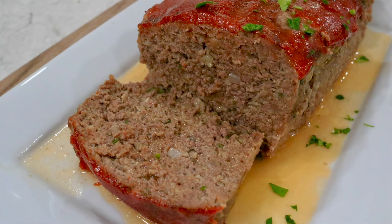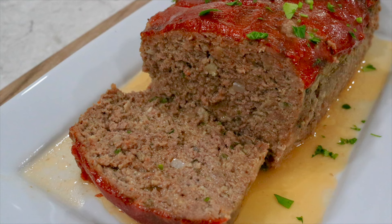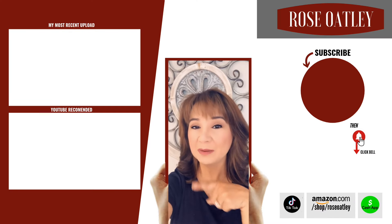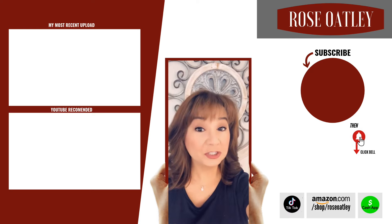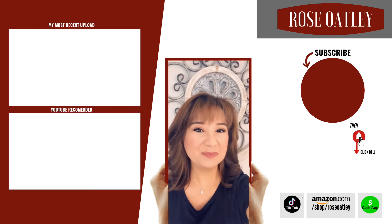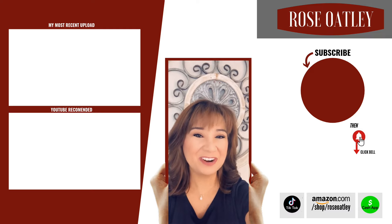If you enjoyed it, please be sure to give this a like and leave me a comment — I'd love to hear from you. If you haven't already subscribed, please be sure to do so. Don't forget to hit the bell to get notified of all my new videos. Share with your friends — thanks for watching and for your support.